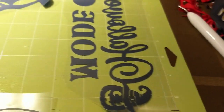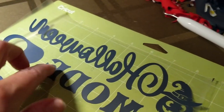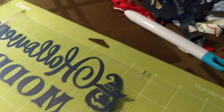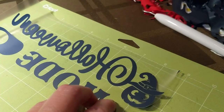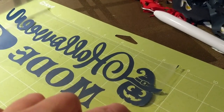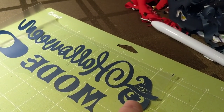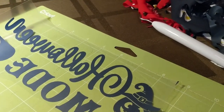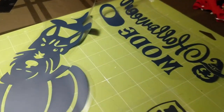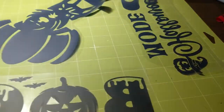This here is going to say 'Halloween mode' with the game switch where you can turn it on and off. I added this — I found it on Cricut Design Space — and I added the pumpkin to it. I still have another one here that I still have to pick out which is going to go with the Halloween mode, so I'll do that part now.